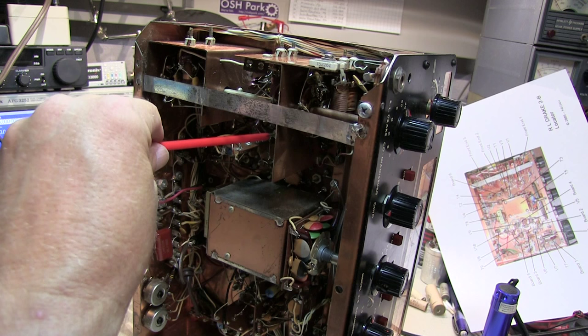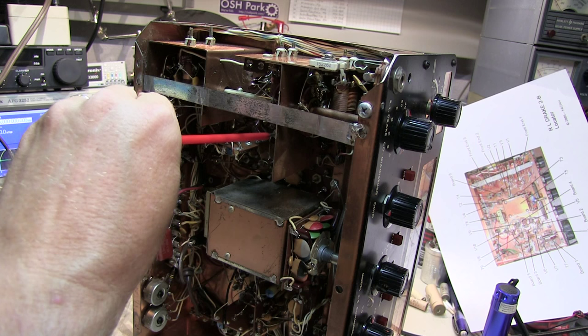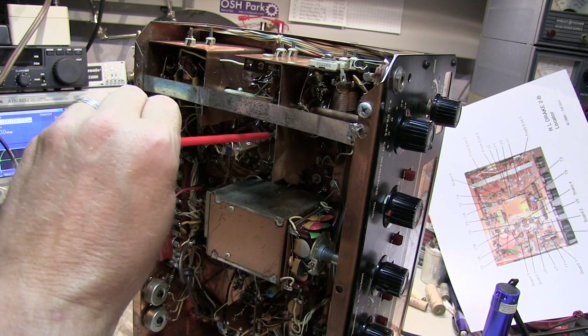I turned the unit up on its side to get to T1. You'll have to kind of trust me that I'm peaking the S-meter as I rotate the slug here on T1. It looks like we're peaked right about there — it's coming down right about there.